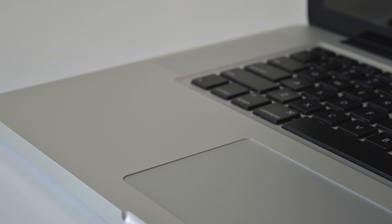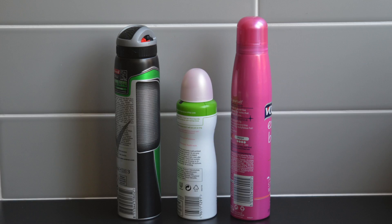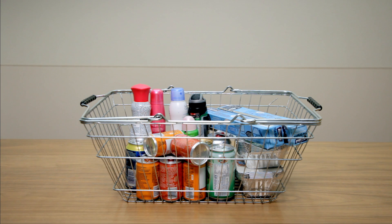Aluminium's surface is an integral part of the design of many popular products. It allows all sorts of designs to be easily printed on. That's important to food, drinks and other brands who want eye-catching designs and colours that will help their products stand out to consumers.